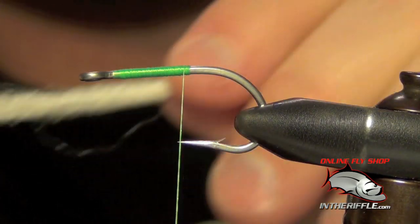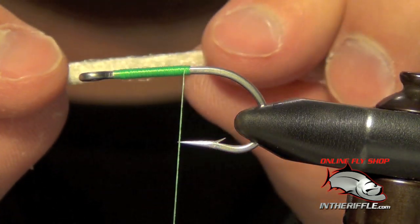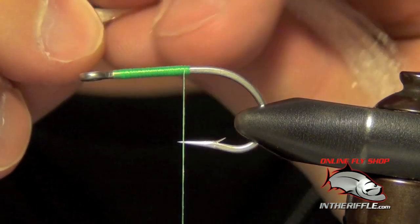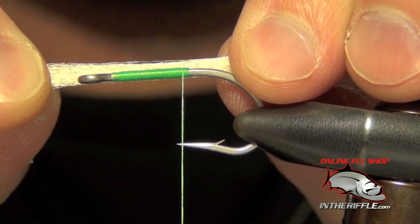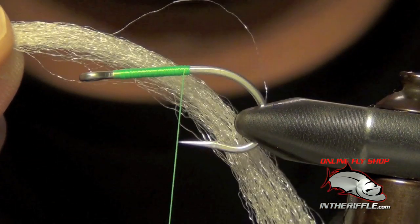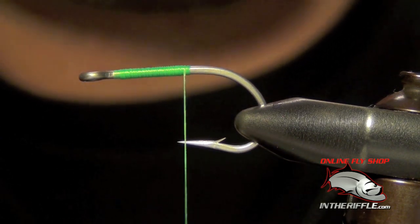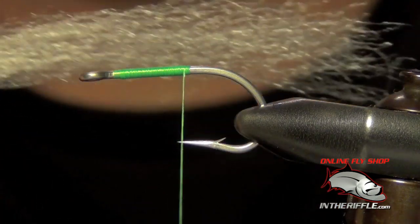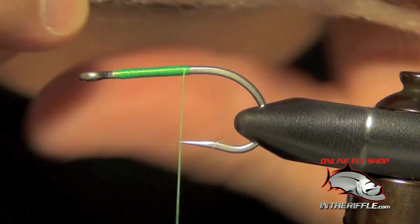We're going to take a strip of EP fiber, and you have to be very careful how much you use. There are probably 40 to 50 fibers here. When I stretch it, it's probably only twice the diameter of the hook itself; when I let go, it's probably half the diameter of a pencil or so. The first thing you're going to do is prepare your EP fibers — cut them into little sections about two and a half to three inches in width.